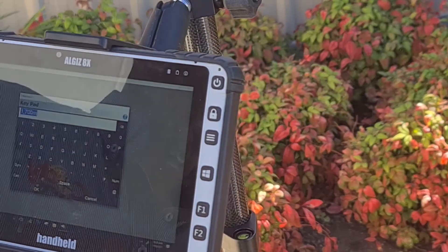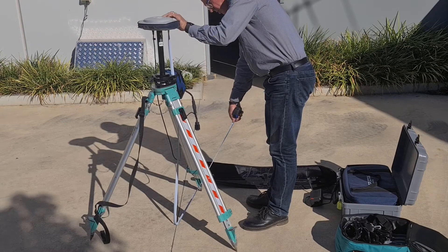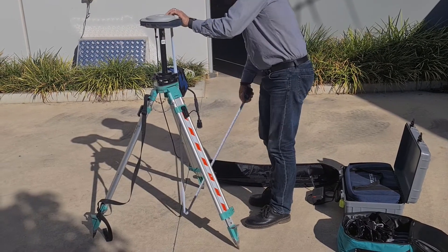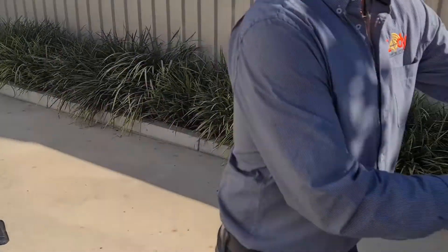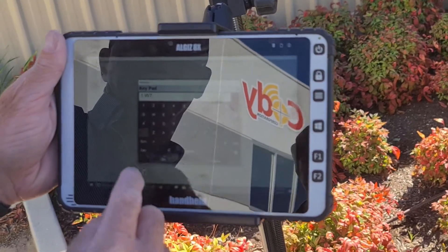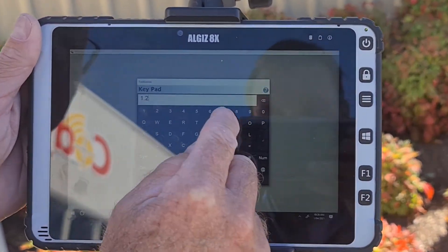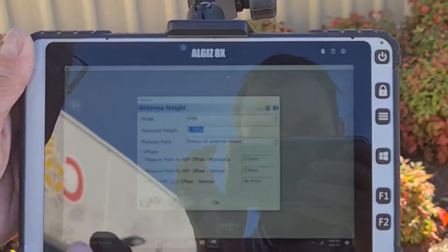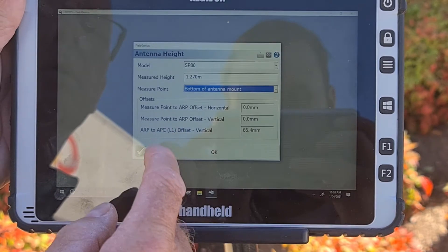The next screen will ask you for further information about the base. You will need to change the height of the instrument from 1.7m to the exact height of your base. This is done by measuring the height of your base as set on your tripod — on the back of the receiver there is a measurement mark you should start your measurement from, going down to the floor. In this instance, the height was 1.27m. You then click OK to save these settings.